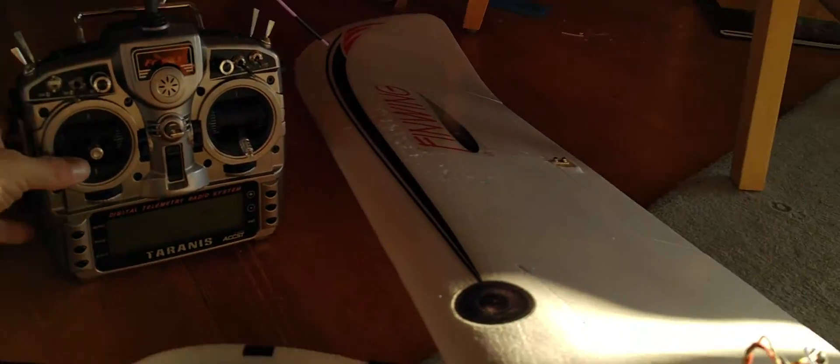I need your help — I got something that I just don't get. In manual mode everything works, no worries. The thing is, once I start to go into stabilized and unstabilized, I get clicking and jittering.